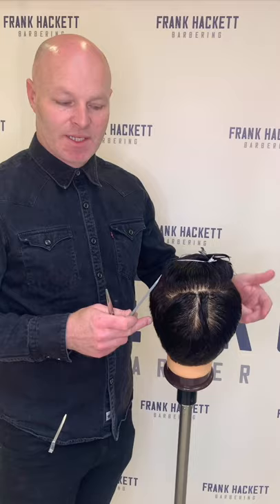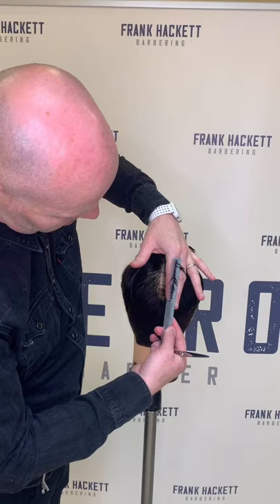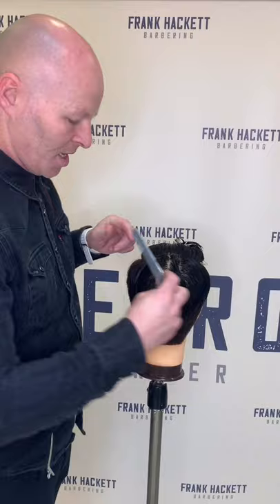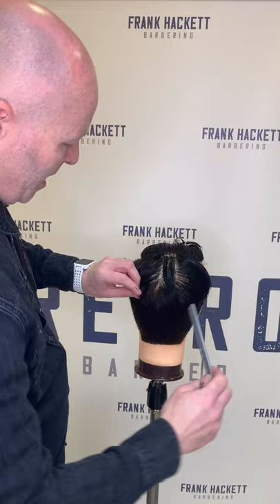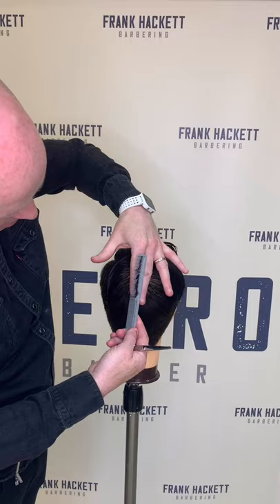Now we move into the top area. I've created a radial section from ear to ear and I've also created a section down through the crown area where I'm going to connect the top into the back area. So nice clean sections, and I'm going to use the hair underneath as my guideline, bringing it out 90 degrees through the head. Nice clean sections. Divide that section in half, create the next section, and I'm going to work off that first section — nice and clean, with my guideline from the previous section and also my guideline from the work I've done already.